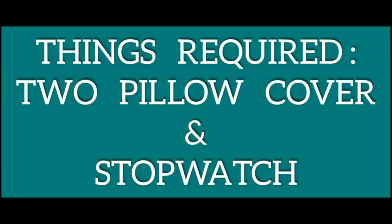Let's go! Let's do this activity. You will need two pillow covers and one stopwatch.